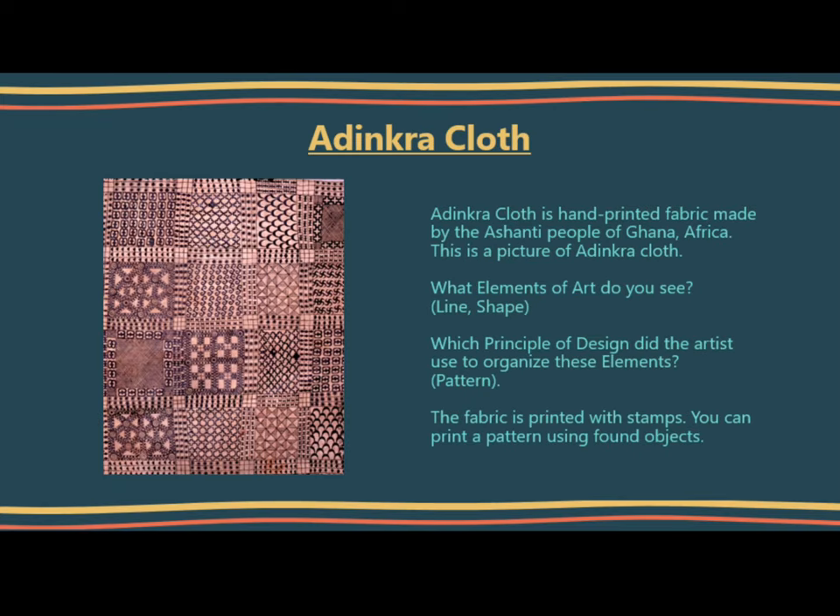A Dinkercloth is a hand-printed fabric made by the Ashanti people of Ghana, Africa. This is a picture of a Dinkercloth. What elements of art do you see? Line? Shape? Which principle of design do the artists use to organize these elements?